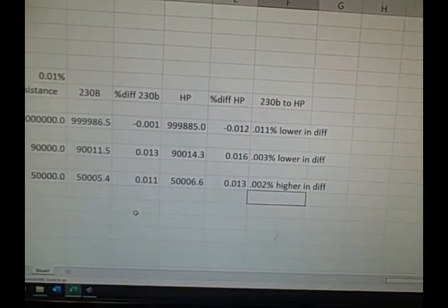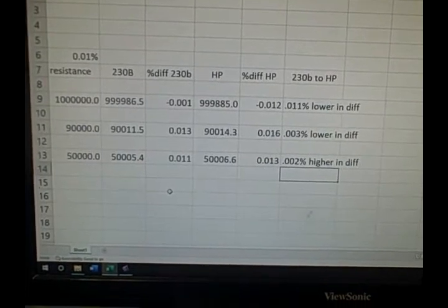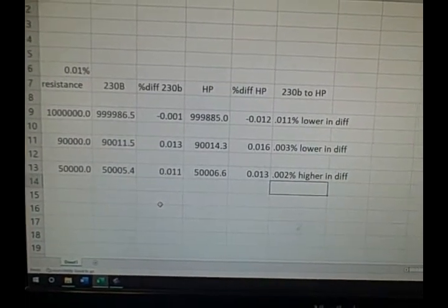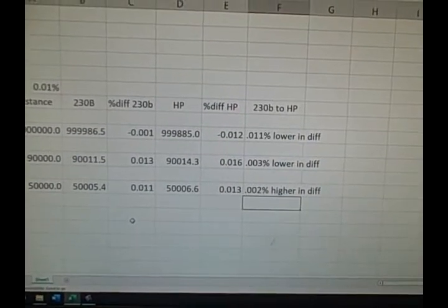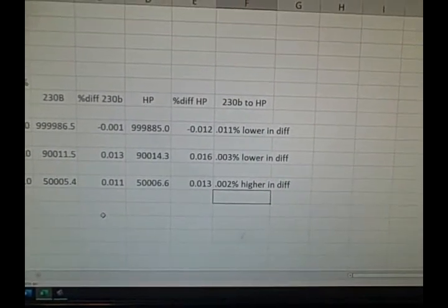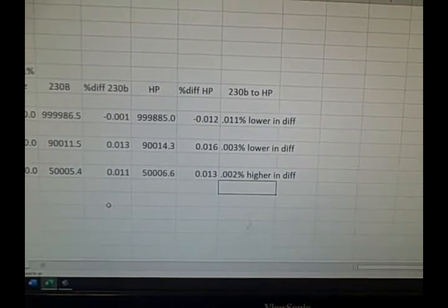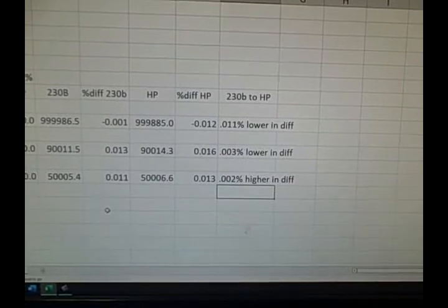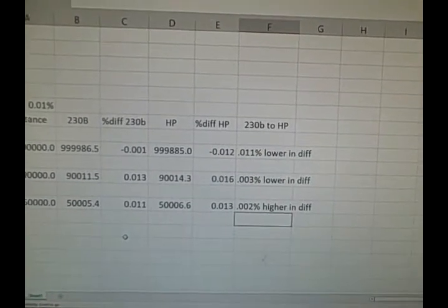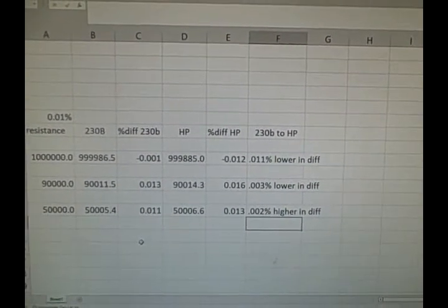At 90,000 ohms we were looking at a difference of 0.013%: the 230B was a hundredth of a percent out compared to the marked value, while the HP was 0.016% — a 0.003% or three thousandths of a percent difference between the two devices. At 50,000 ohms they agreed very closely, within 0.002%. It was at the megaohm range that the HP veered off, which I've noticed before — around a megaohm and higher I don't get good readings on the HP.